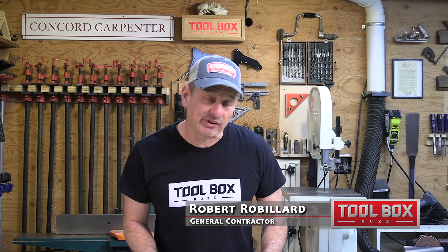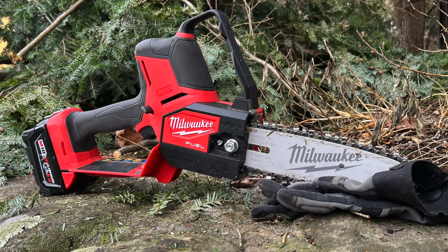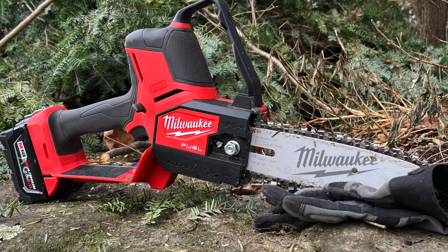Hey guys, welcome back. For this tool review we took a look at the Milwaukee M18 Hatchet — it's an 8-inch pruning saw, a little chainsaw. We've had it for a few months and we've pruned trees, some hardwood, played around with some 4x4s and some timbers here in the shop.